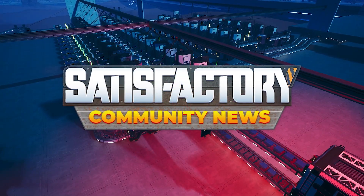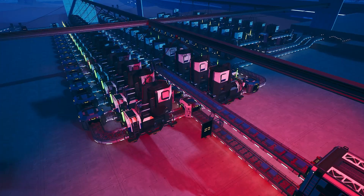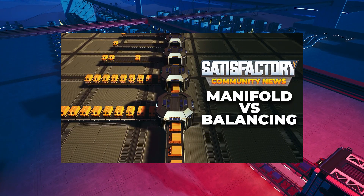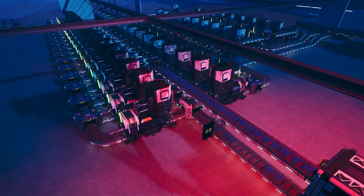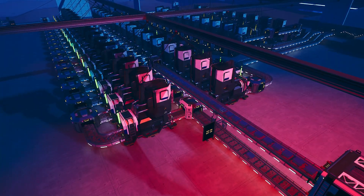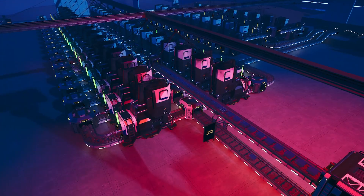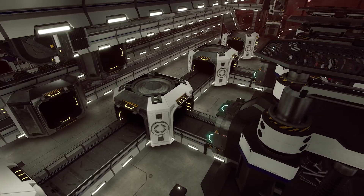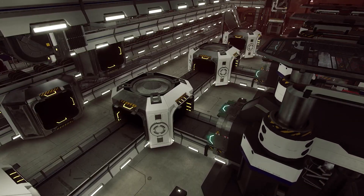Hey everyone, welcome back to Satisfactory News. This video is sort of a follow-up to my manifold versus load balancing video. I never expected that video to be so popular, and it's cool to see it be one of my most viewed. But despite my attempts to be as thorough as possible when describing how manifolds and load balancers work, I overlooked a few important details about both. So this video is a follow-up that has all the details you need to make your belt systems work perfectly. Let's look at some more details about manifolds first, then we'll get into load balancing later on.